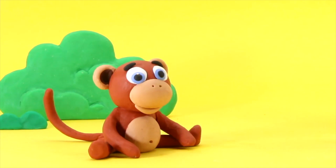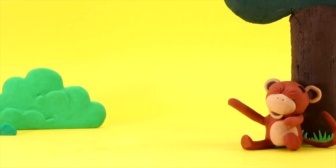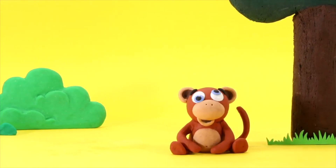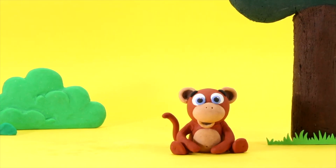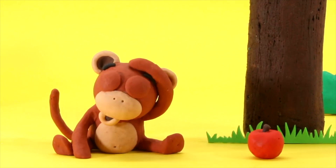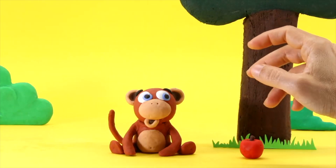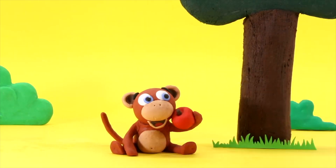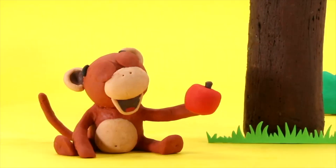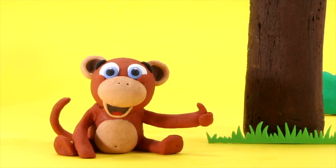Look at the monkey — it seems he had an idea! What is he going to do? Ouch! The apple fell on his head. Take it, take it, it's your apple! Good, now he is happy!